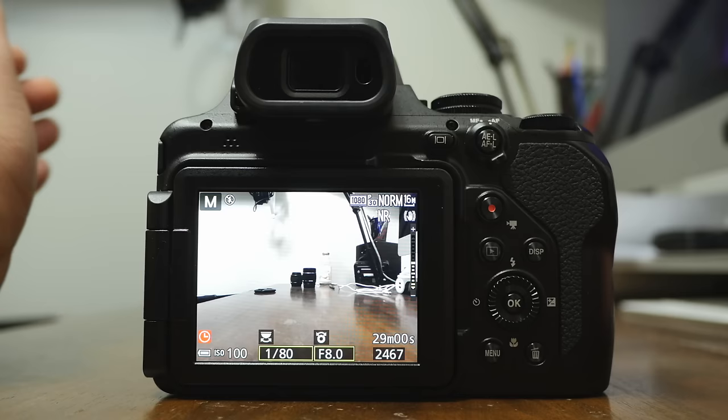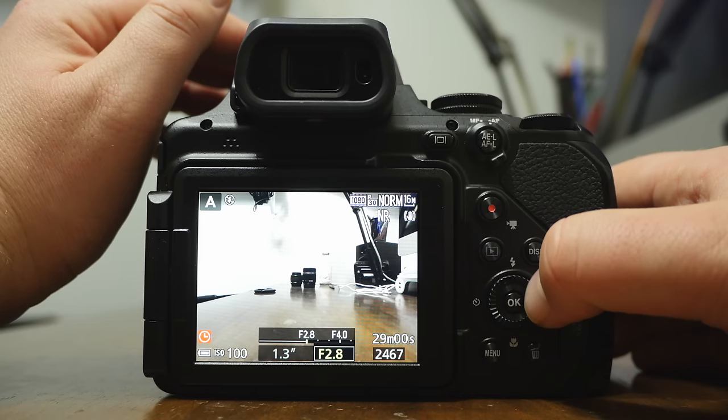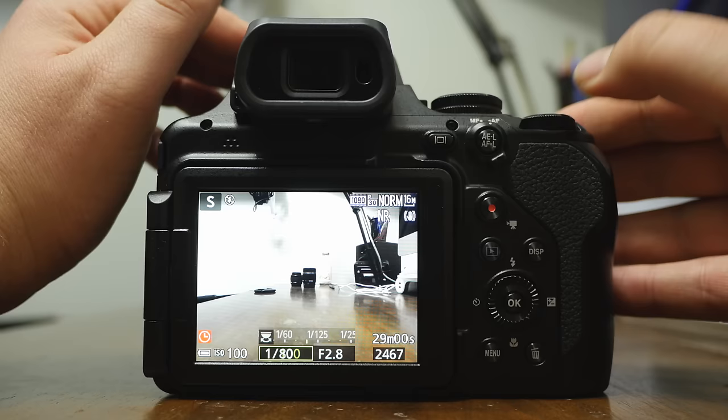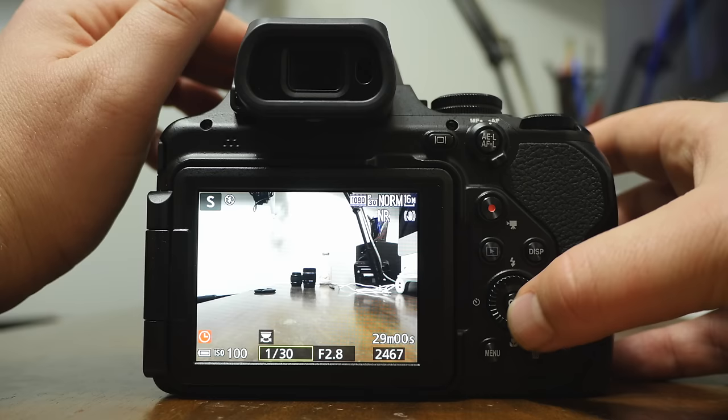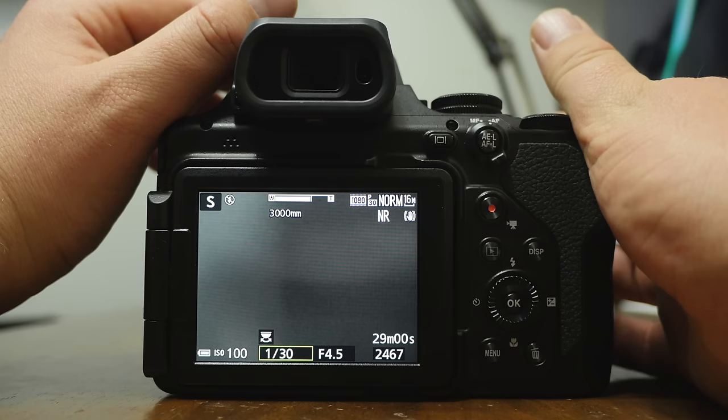Moving on: A is aperture priority, where you set the aperture and the camera compensates for the rest. S is shutter priority — just like aperture priority but you control the shutter. I'll adjust the shutter and the camera will control everything else. When you zoom in, the aperture adjusts automatically — it's not a fixed f/2.8 throughout the whole 3000mm.